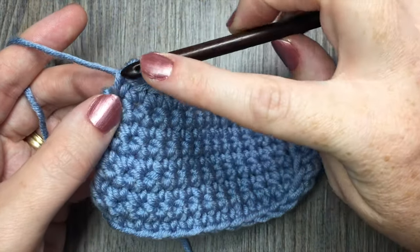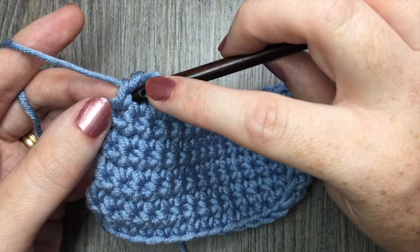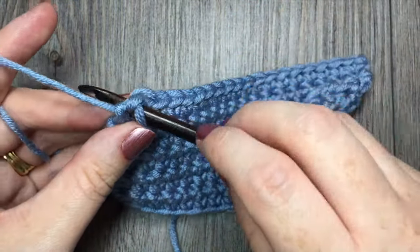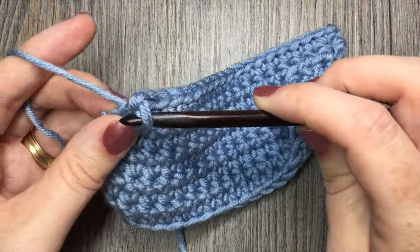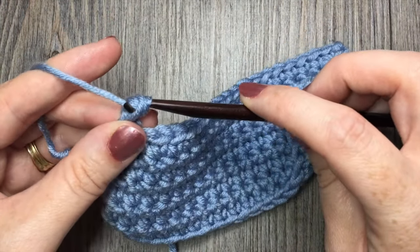Insert your hook in the stitch prior to the one just worked — in the previous stitch. So you're going to insert your hook, yarn over, drop your loop, and then complete your single crochet stitch.